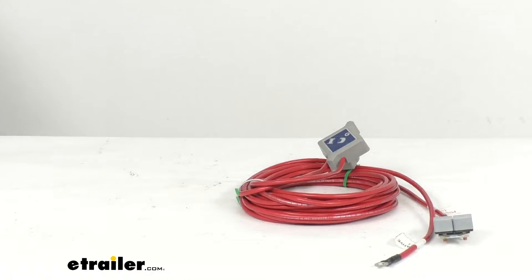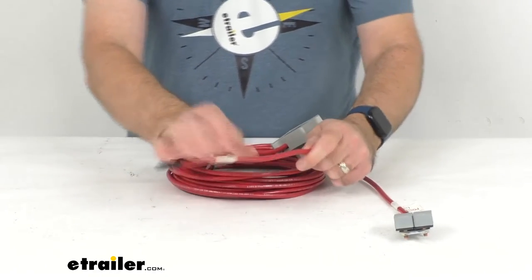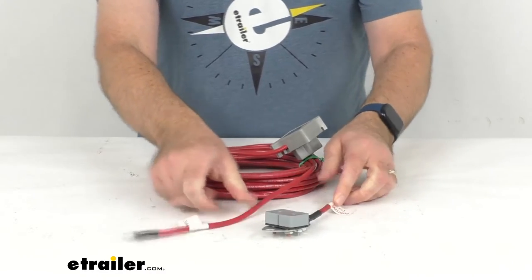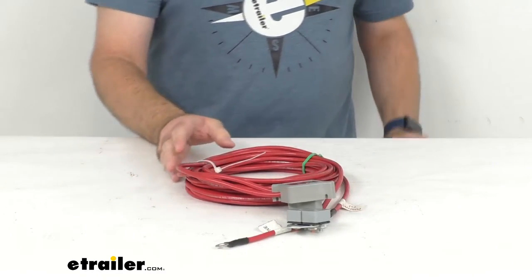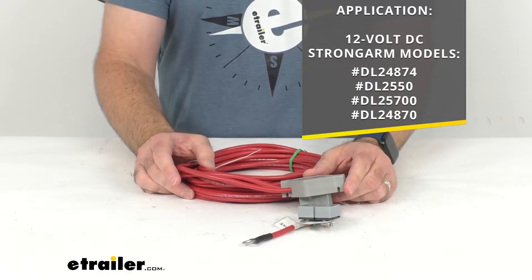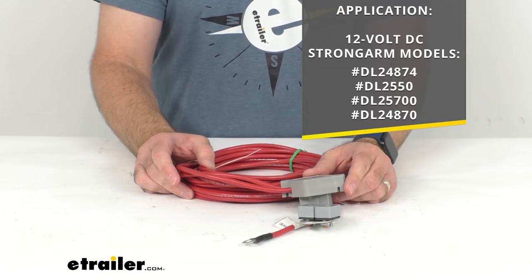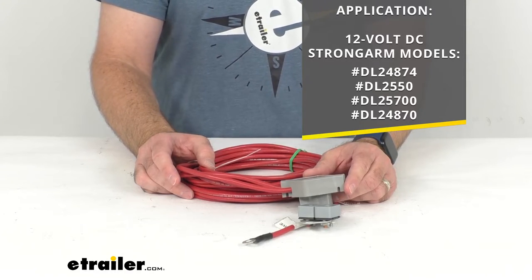This wiring harness is constructed of 8 gauge wire. Not only does this work with the winch I had on this table, but it will fit and work with those other models of Strong Arm winches that you see on your screen.